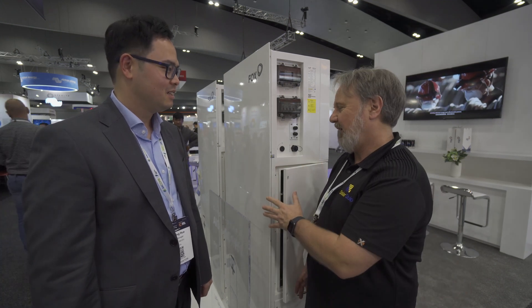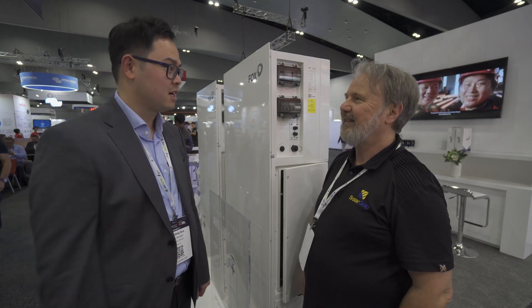So can customers buy these at the moment? Yes, they can. We're working with supply partners and we're selling it now. Thanks very much, Cody. Pleasure.